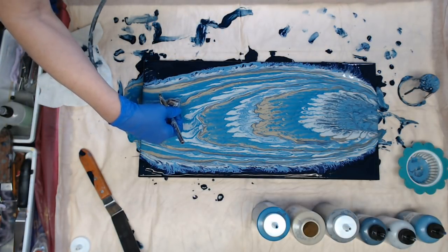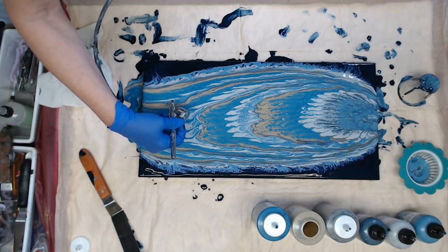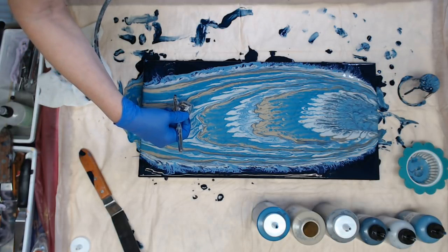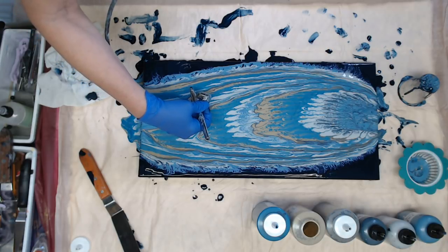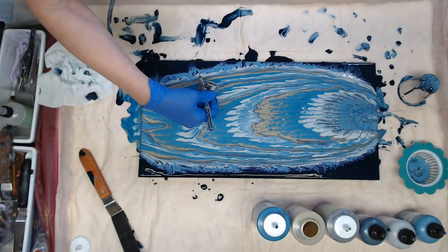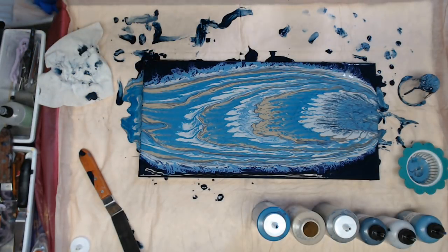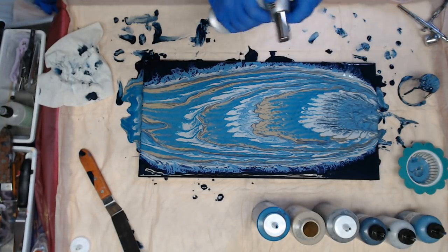I'm going to add a little more paint and give it one more torch.